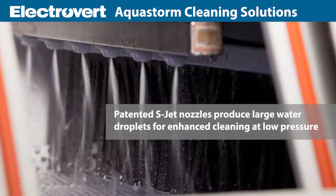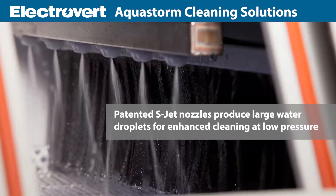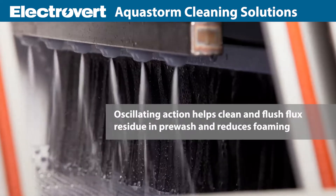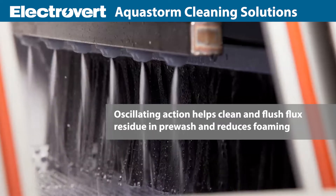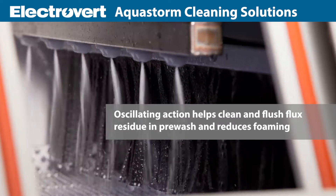Patented S-Jet nozzle technology produces large water droplets for enhanced cleaning performance levels when operating at a low rate of pressure. The oscillating action of the S-Jet helps to better clean and flush residues in the pre-wash to reduce foaming in the recirculating wall.